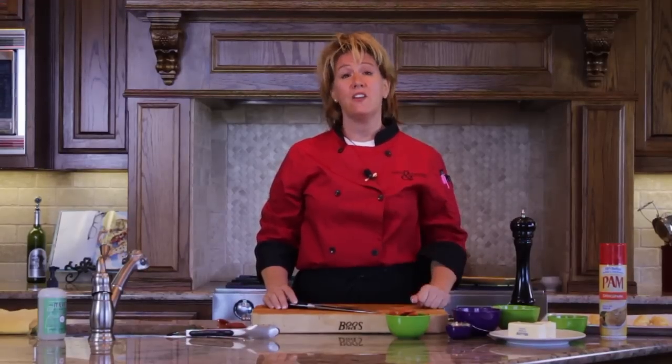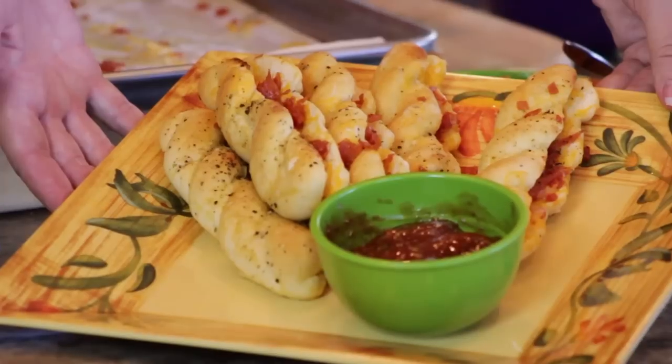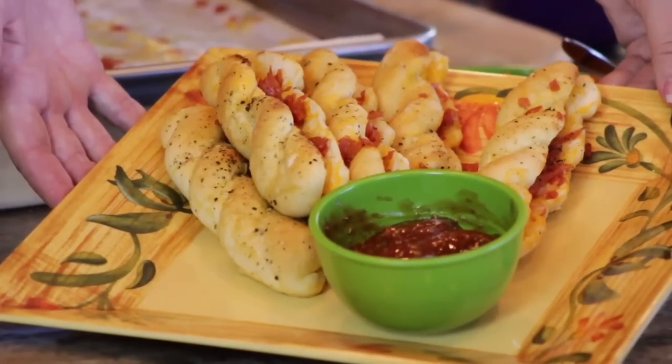Hello and welcome to my kitchen. My name is Hope Malone. I'm the big cheese at Ham and Cheese Events. Today I'm going to show you a quick after-school snack for your children. It's pepperoni and cheese stuffed breadsticks with a side of marinara.